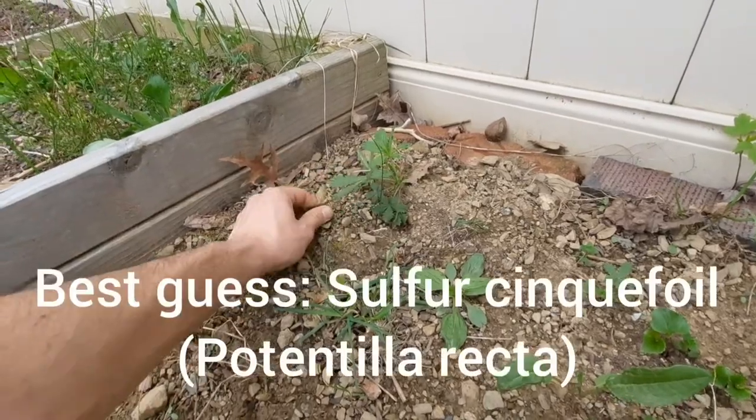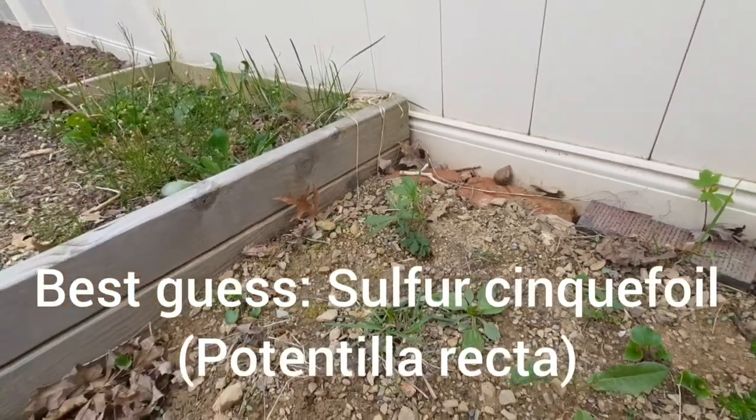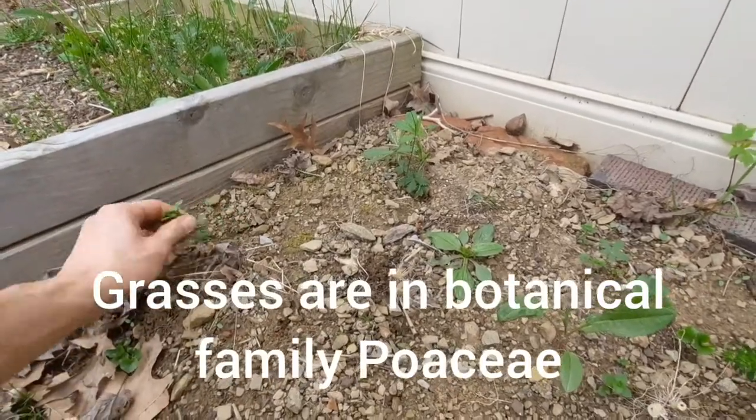I'm pulling most of this but I think I'm gonna leave this one in just because I don't see it in too many other places in the garden and I'm curious what it is. There's also a lot of grass — you can see it here.